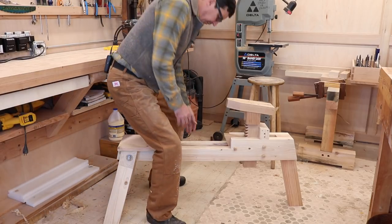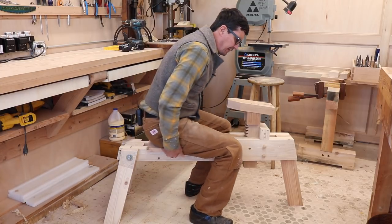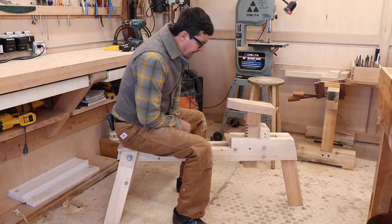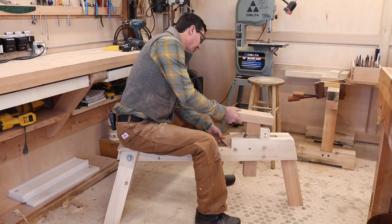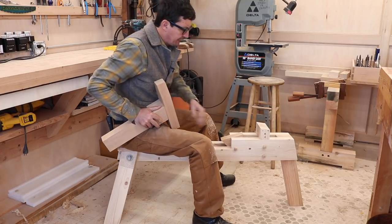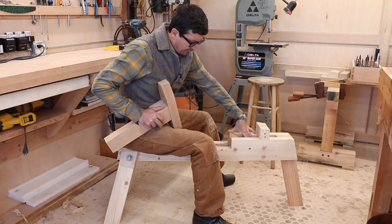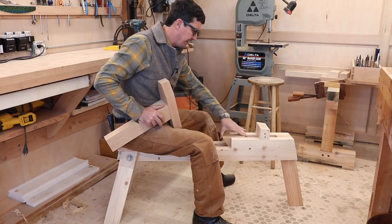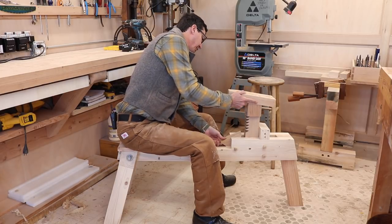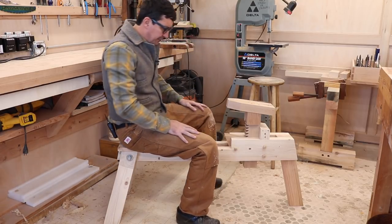To use the shave horse, essentially you sit here and of course we can adjust the seat to whatever we want. I'll probably have it in the more rearward position. And then we can adjust the workstation. When I left this last night, the pawl in here was free, but the wood has twisted and moved in the night and it's a little bit tight. But that's okay — it doesn't really matter, it will loosen up over use. It's a pretty good solid workstation.